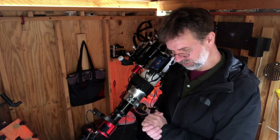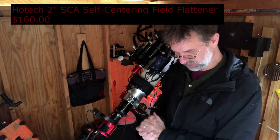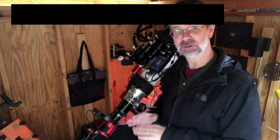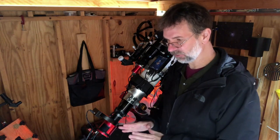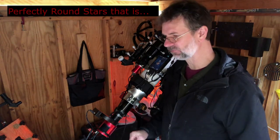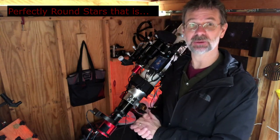I also recommend a Hotec 2-inch self-centering field flattener. That one doesn't give you focal reduction, but it is a field flattener and it works awesome — I have perfectly flat stars from edge to edge. That's also something I would highly recommend.